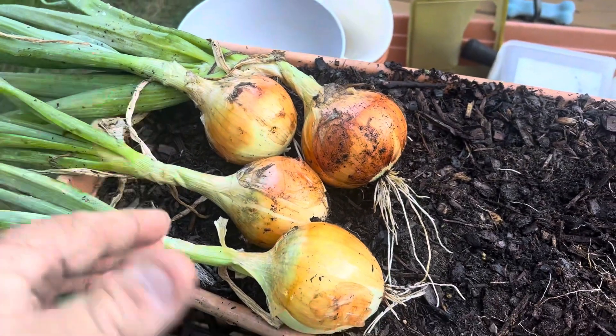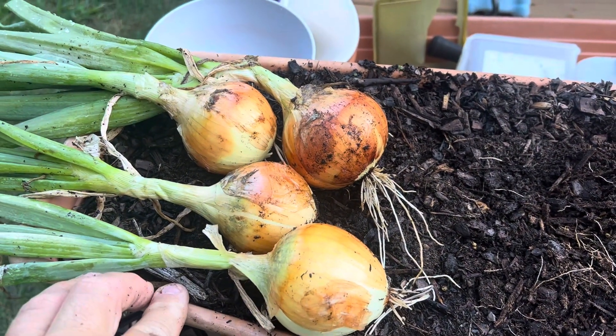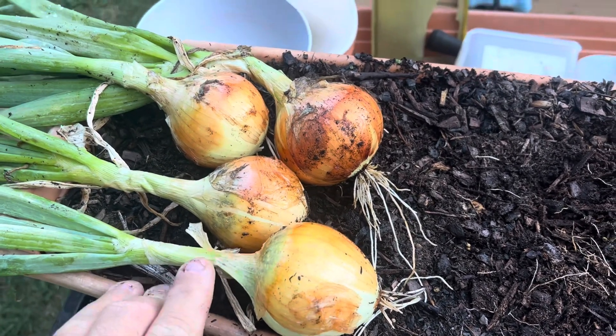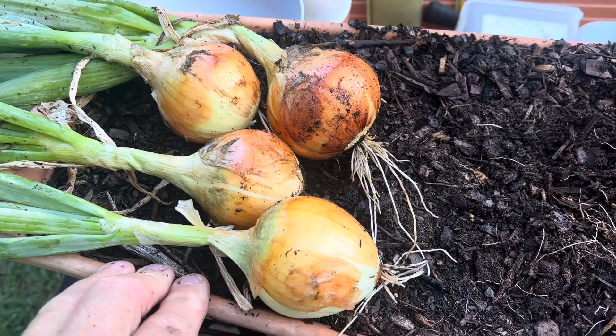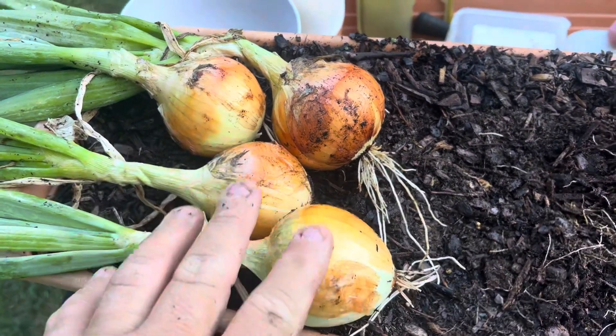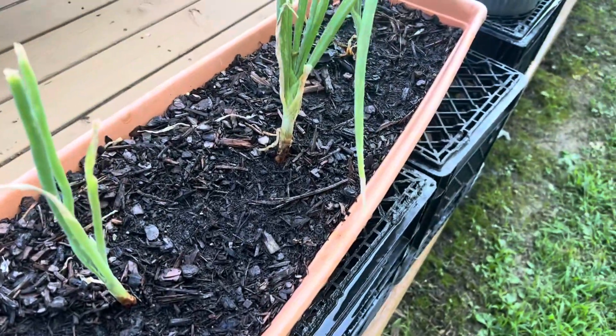These are my very first onions ever, so we'll have to see. I'm going to dice and dehydrate them — I may slice and dehydrate them. I'm going to make some onion flakes or onion powder; I haven't decided. And when these other guys are done, I'm going to do the same thing.